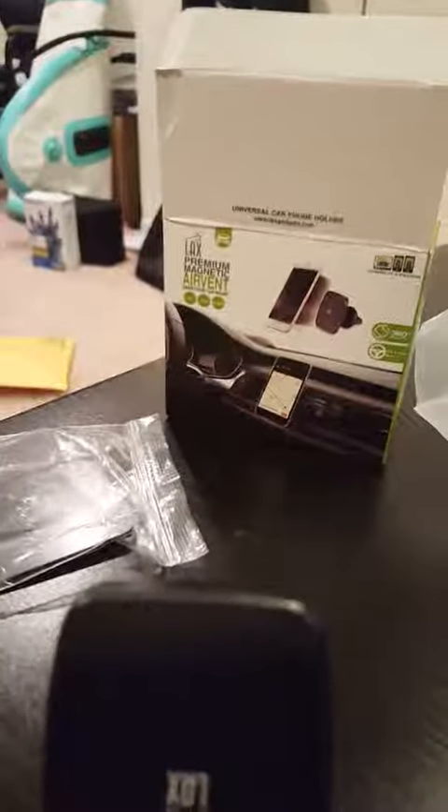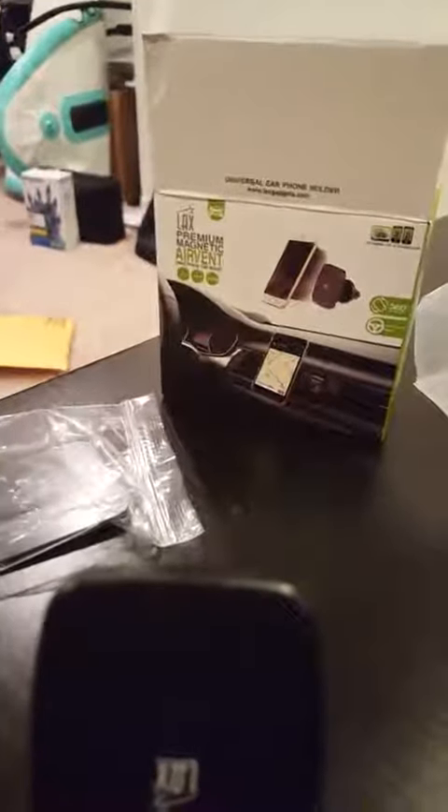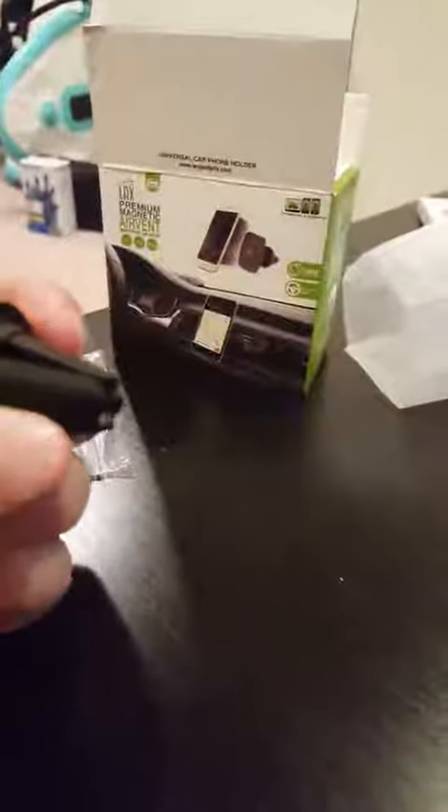Hello everyone, today I am reviewing the LAX Premium Magnetic Air Vent Mount. It's a mount for your smartphone — they give you one of these which mounts right into your vent.